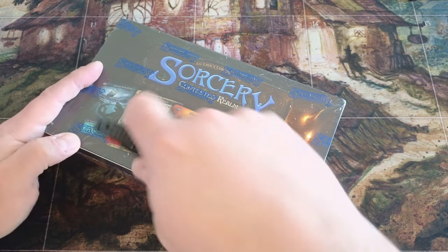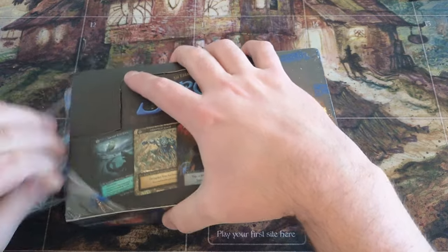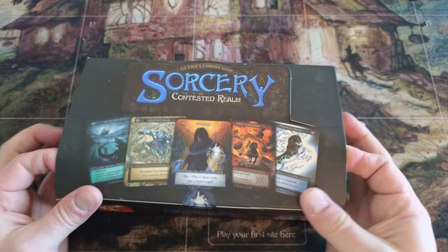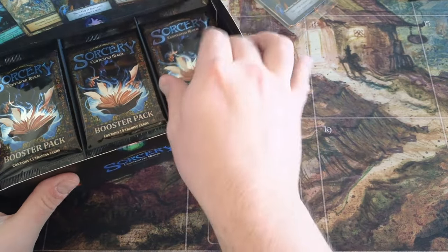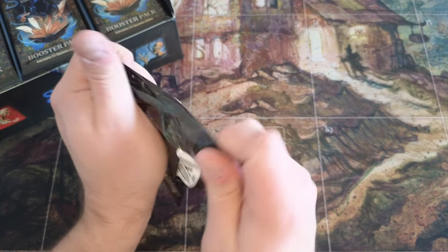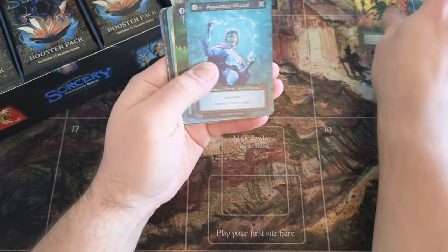But otherwise, let's get back to the box openings. It's actually been a while since I've opened a Sorcery box. You might not feel it because I've published some videos I've been holding for a while, but I probably haven't opened Sorcery in a week and a half, which is rare for me. We're gonna go ahead and get cracking — obviously we're on the hunt for some crazy foils, some curios, all kinds of goodies. Okay, and we're off!